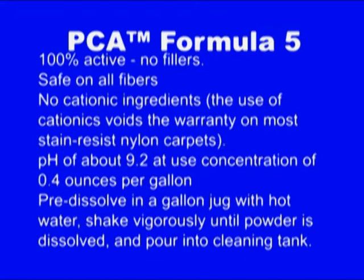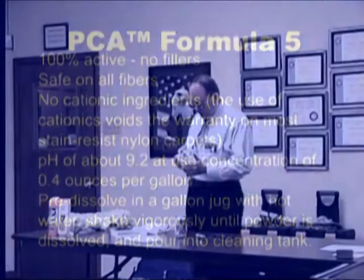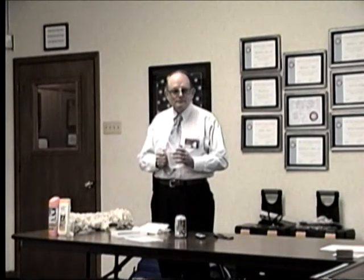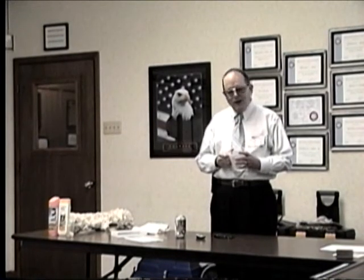How do you measure that? This magical device right here, with which most carpet cleaners are unfamiliar — it's called a measuring cup. It's not the glug method. Say you have 100 gallons of water in that solution tank, how much PCA formula fiber are you going to add by the measuring cup? 100 times 0.4 is 40.